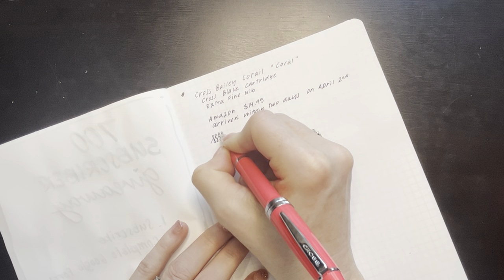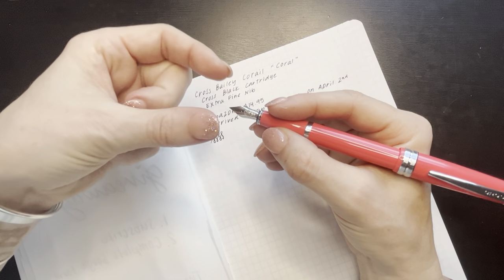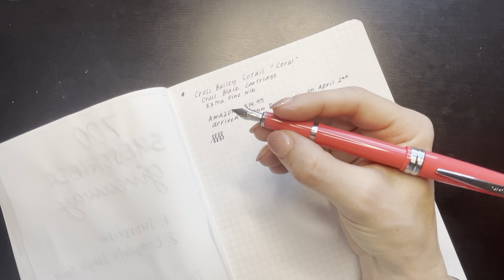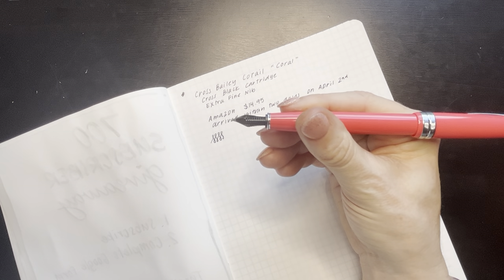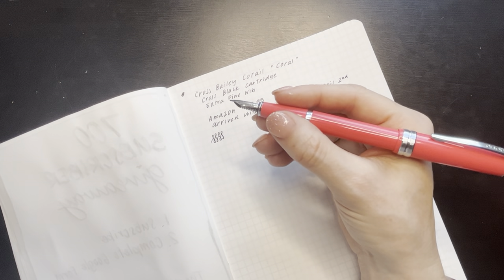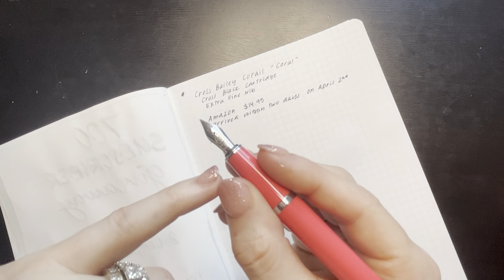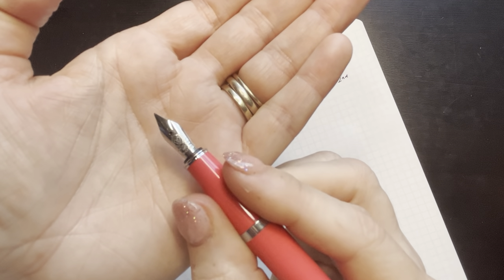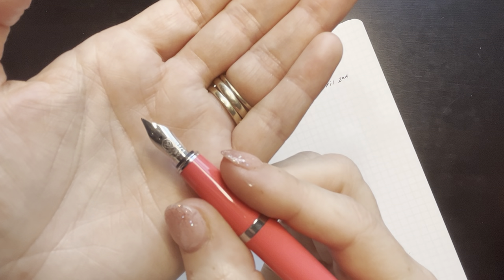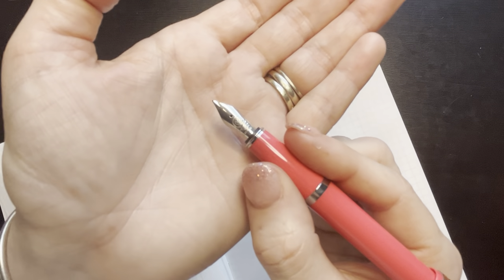This is a stainless steel nib. It has absolutely no give to it, but it just has this really nice, rounded edges — almost a similar shape to a Pelican nib, which I don't have in this room to compare. The nib does have the Cross logo on it and it looks like it says 1846 USA. So it's a very nice nib.